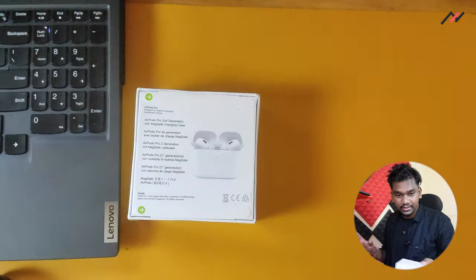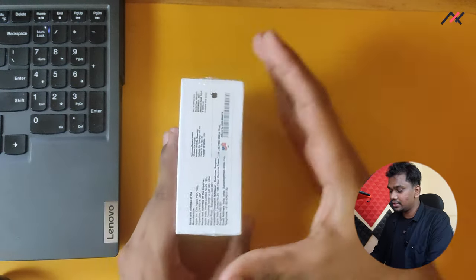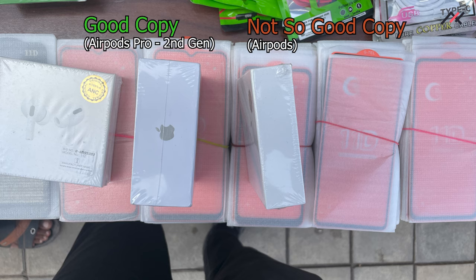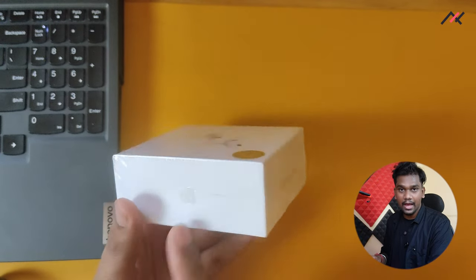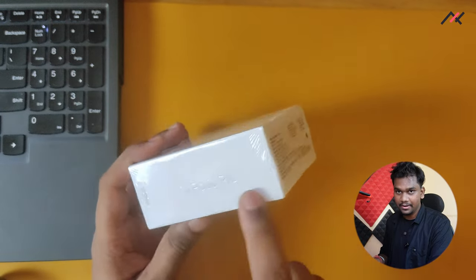I'll put that picture now so you can see this one has a slightly higher width and depth. The box of this one will be mentioned as 'AirPods Pro', while another copy of this particular one doesn't mention anything and doesn't even have the Apple logo. So make sure yours has 'AirPods Pro' mentioned on it.